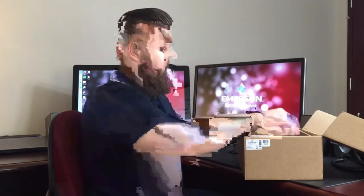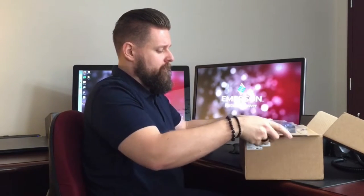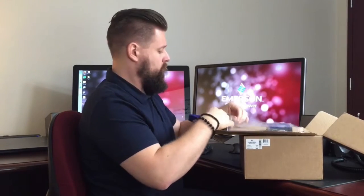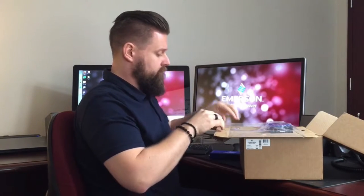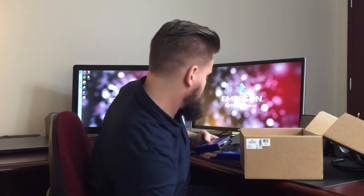As soon as you open the box, the first thing you're going to notice is a tray holding the extender pair, so we'll go ahead and pull that out. The extender pair is held in by these flaps on the bottom, so we can lift that up and pull the units out.